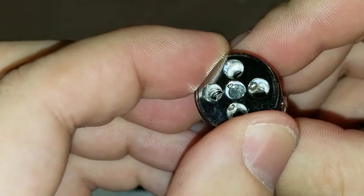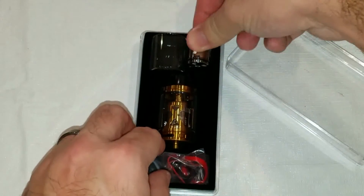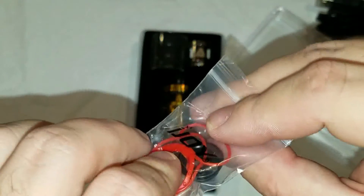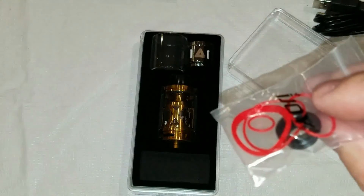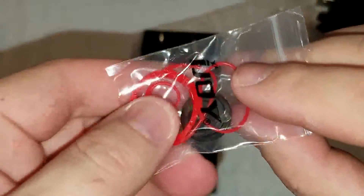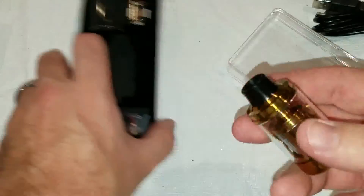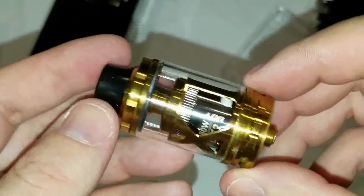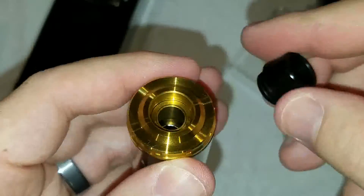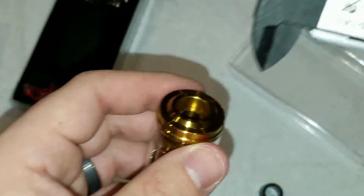Now let's take a look at the main attraction — the tank itself. That is a very nice gold color tank. Wide board drip tip. We'll check out the compatibility with it on some other ones as well. It's about 12.1 millimeters wide. So the drip tip itself would be about 9.5 millimeters — that's how much air you're actually getting.